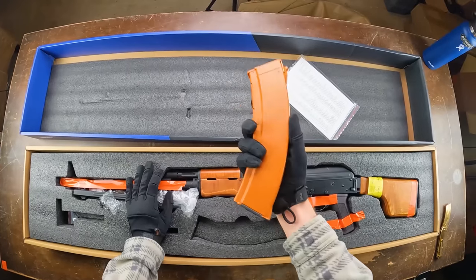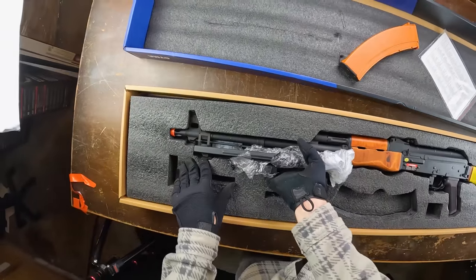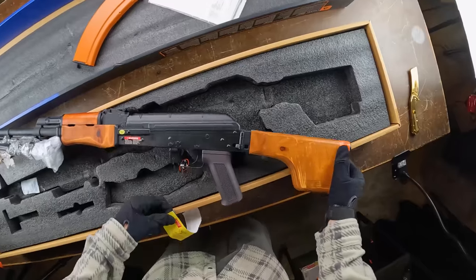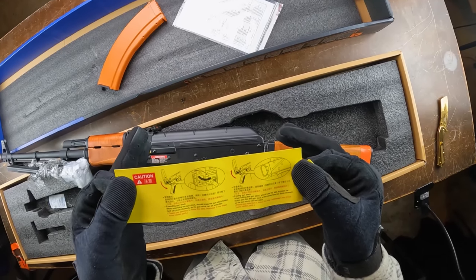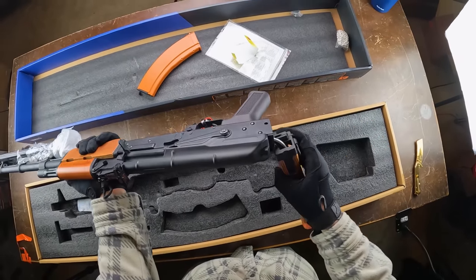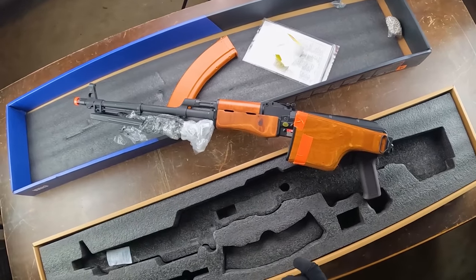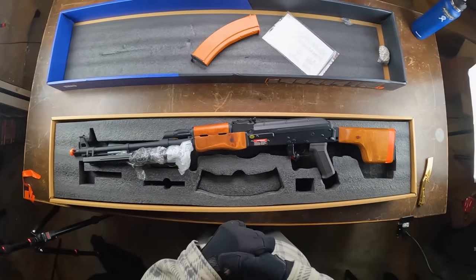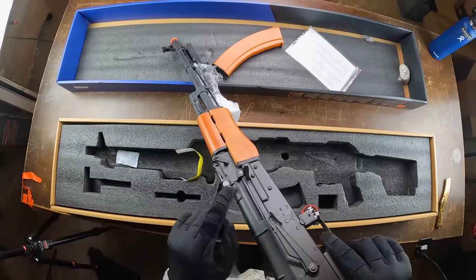First up we have this insanely big magazine. In the box we also have a little bag of BBs. This thing is a heavy boy. It comes with a folding stock — to fold it you press a little button and it folds right down. Not sure if anyone would ever use an RPK with a folded stock, but it makes it easier to transport. It's about $315, made of wood and full metal with some plastic on the grip. It has a full adjustable back iron sight and a fake bolt.